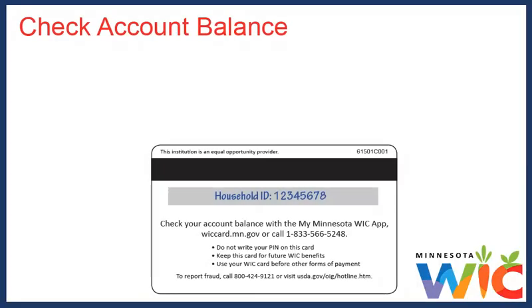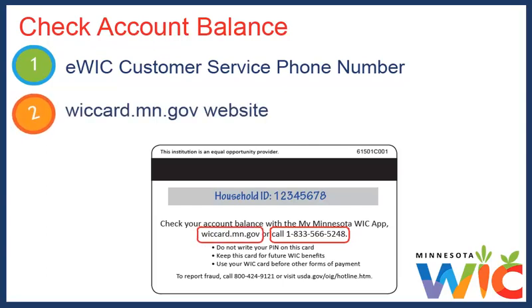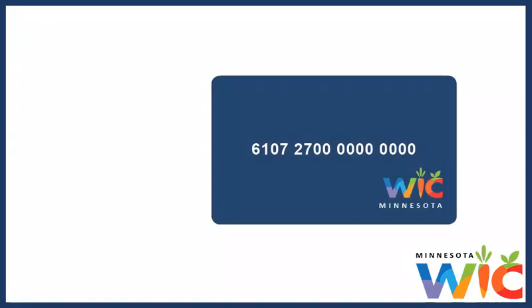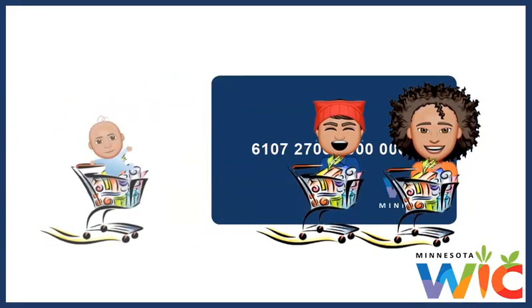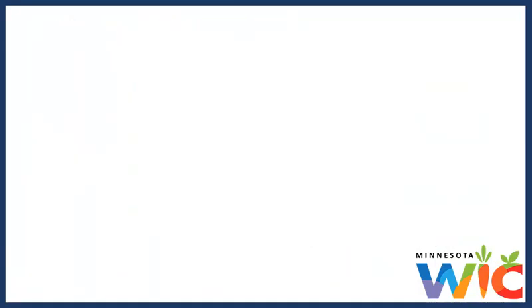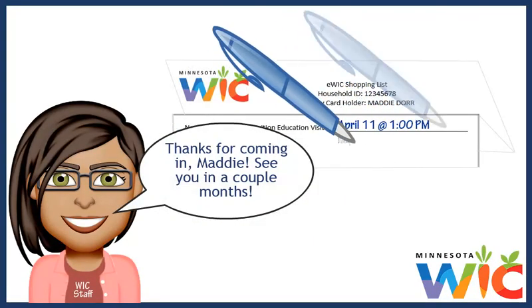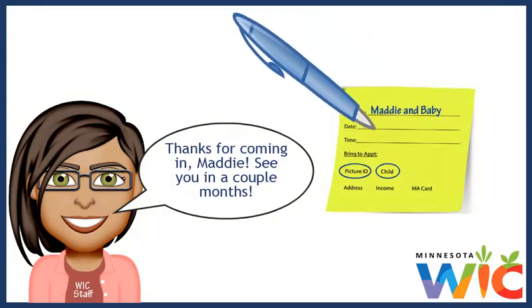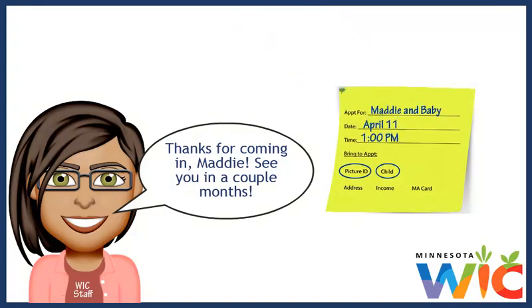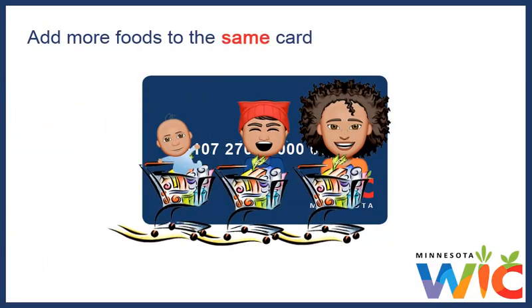I can check my account balance using either the eWIC customer service phone number or the WIC card website. I added the phone number to my contacts, and the first time I used the website, I added it to my browser favorites. All my family's WIC foods are added to our card for one, two, or three months — it just depends on when we need to come back to the WIC clinic. They always let me know when we should come back, and the next time we go back, they'll add more foods to our same WIC card.